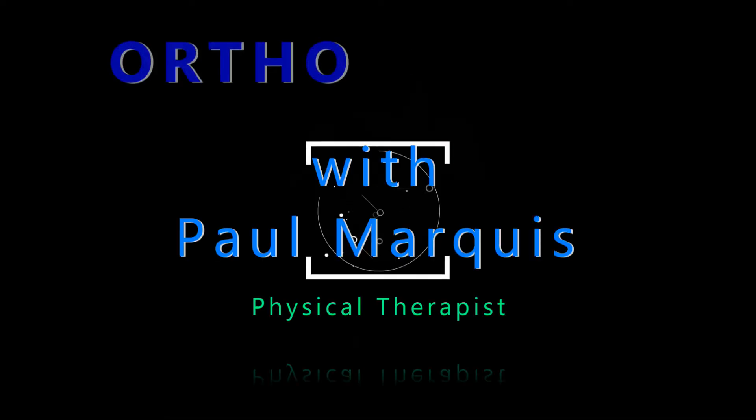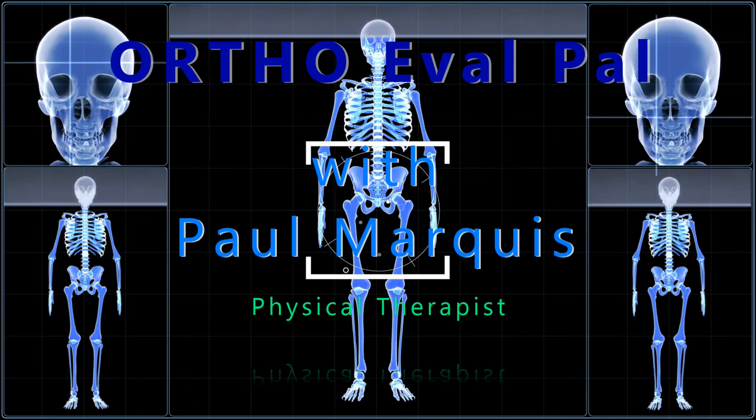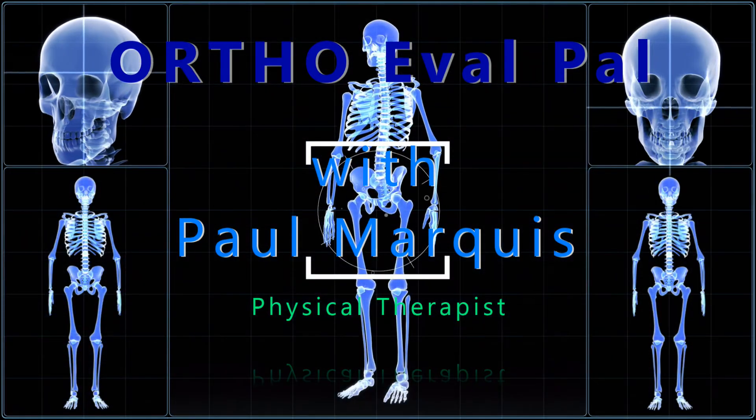I like this test. We hope you've enjoyed this video, and for more awesome content, go to OrthoEvalPal.com. Can't wait to see you there.